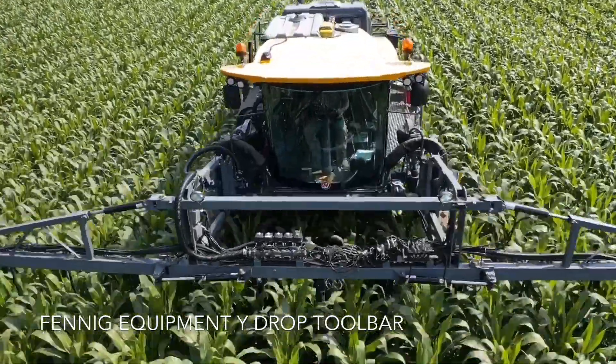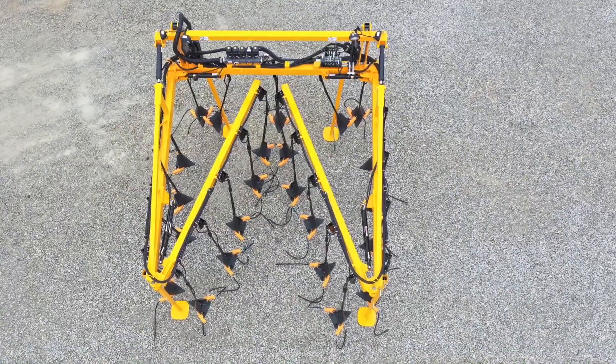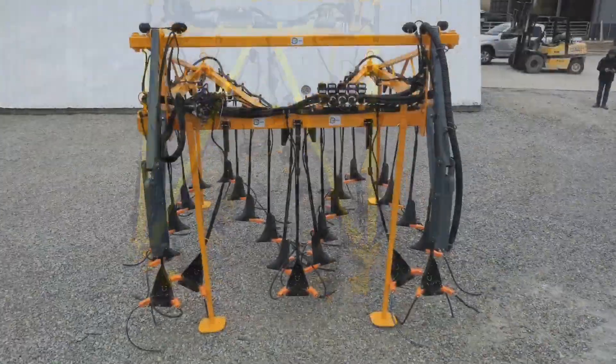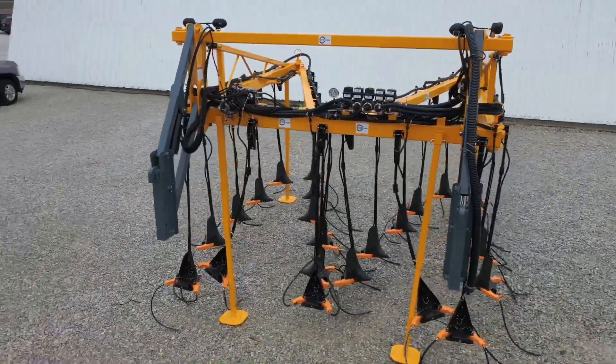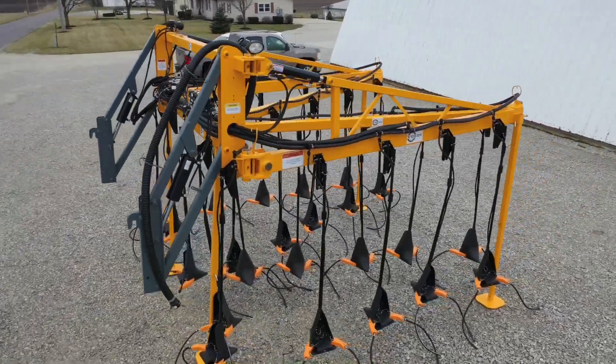Just the other day we dropped the mist toolbar and put the 100-foot boom on and put some fungicide over top of some corn. That let us do about 100 acres that day real quick, and then switched back to side dressing while we could get back in.